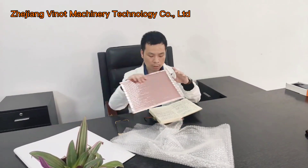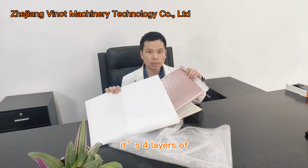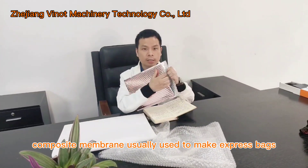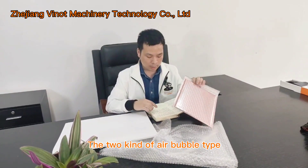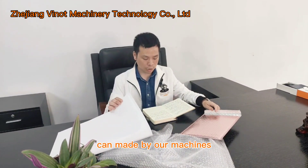Another type is this composite membrane. This is a four-layer composite membrane, usually used to make express bags. Both kinds of air bubble film types can be made by our machines.